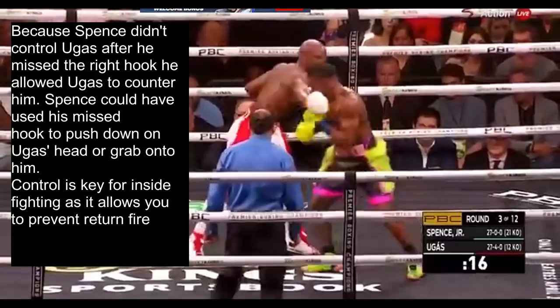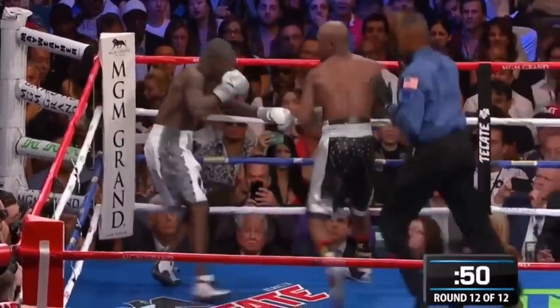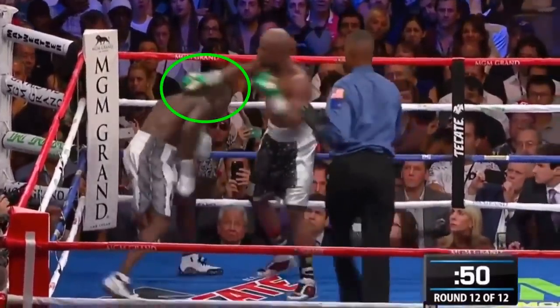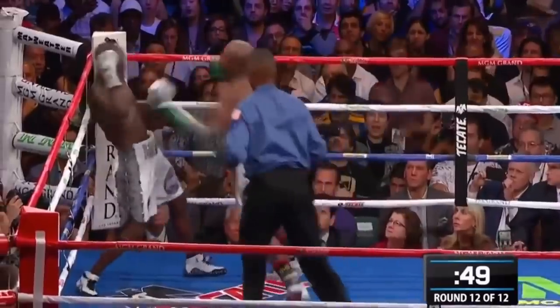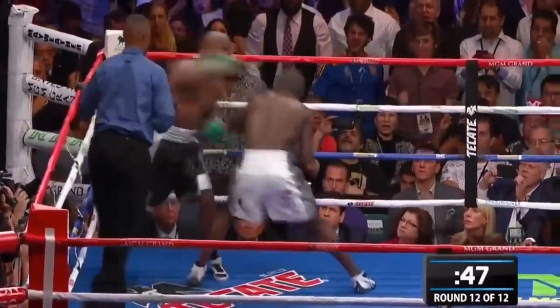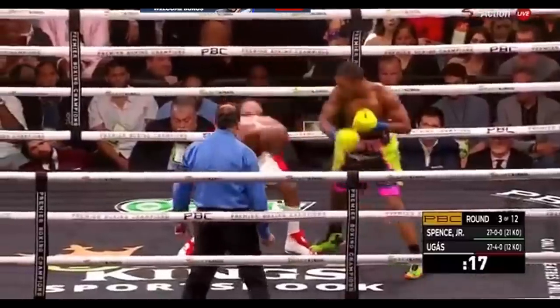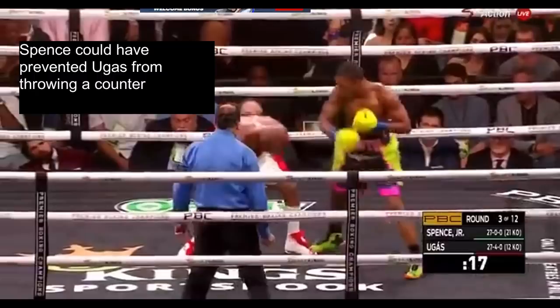Control is key for inside fighting as it allows you to prevent return fire. To see an example of this, we look at Floyd Mayweather against Andre Berto. He misses the right hook, but uses that missed right hook to transition to head control to prevent the counter shot from Berto. From there he sets up another shot, and as he misses the left hook, he uses that same hook to control Berto again. So if Spence had used any control after that missed right hook, he could have prevented Ugas from throwing a counter.